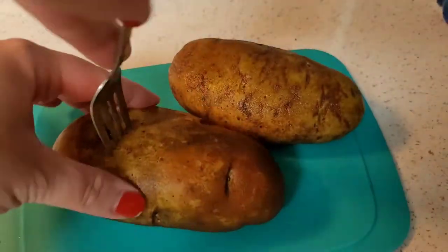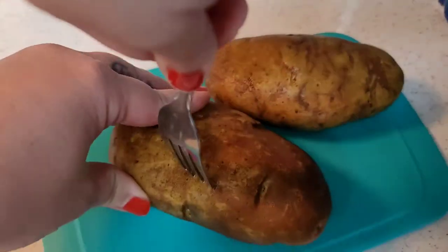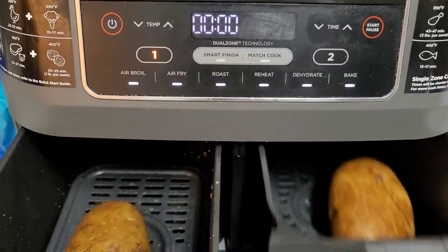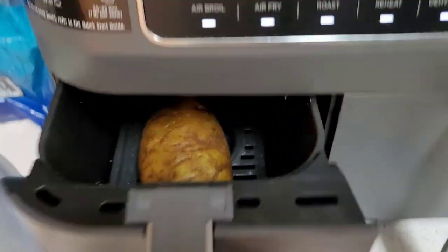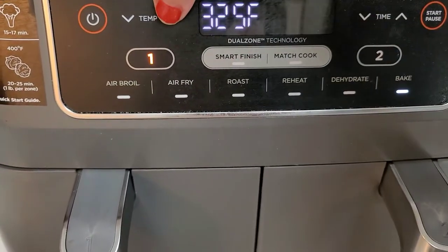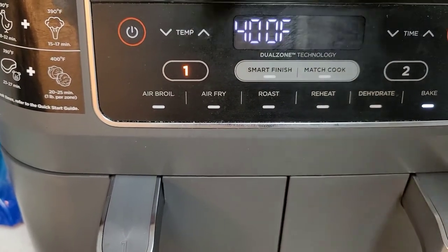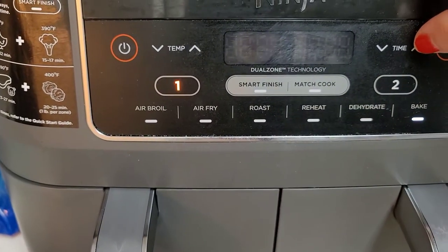Hi guys, welcome back to my channel. Let's get right into the video. As always, first you're gonna take your potatoes and just poke some holes in them, then you're going to put them in your air fryer or your oven. I did my air fryer and I put it on bake for 300 or 400 degrees for 15 minutes.